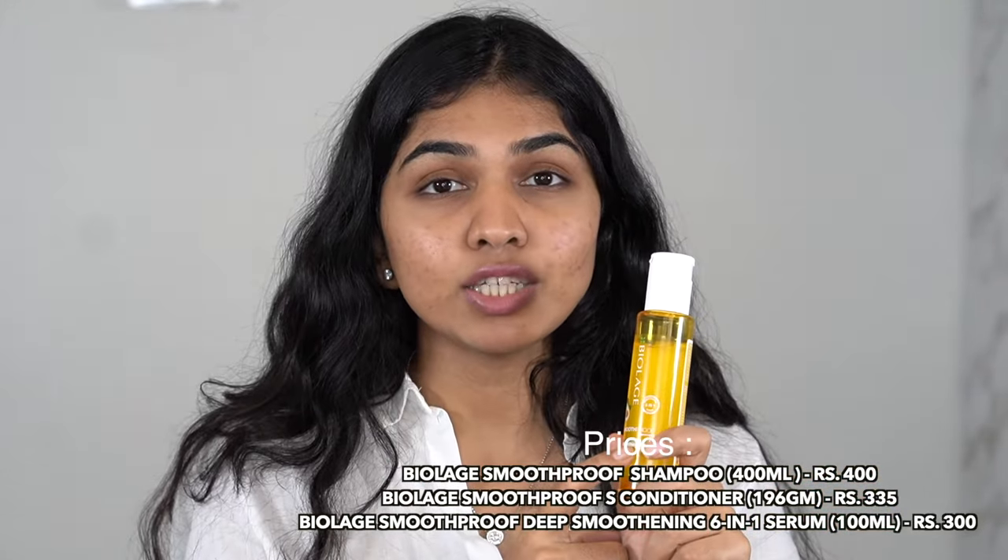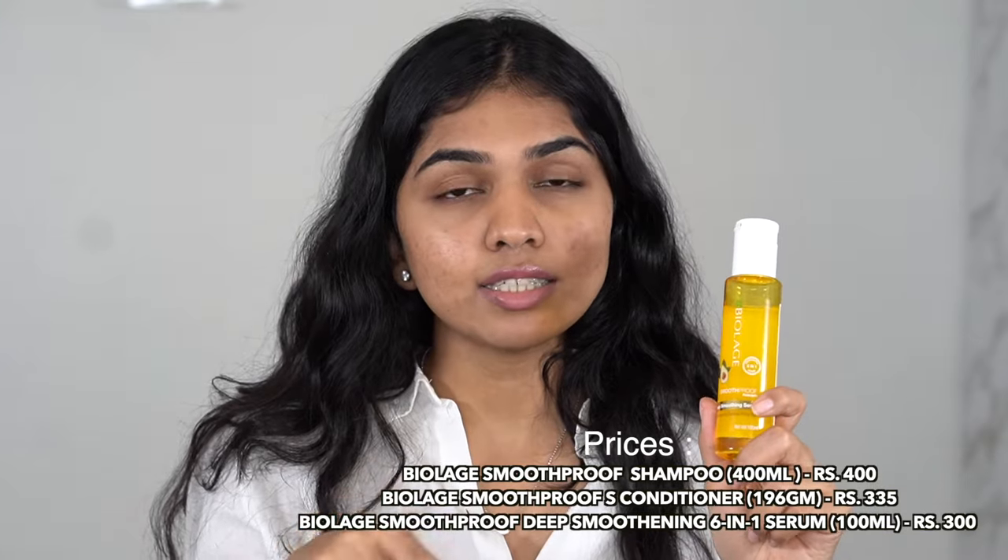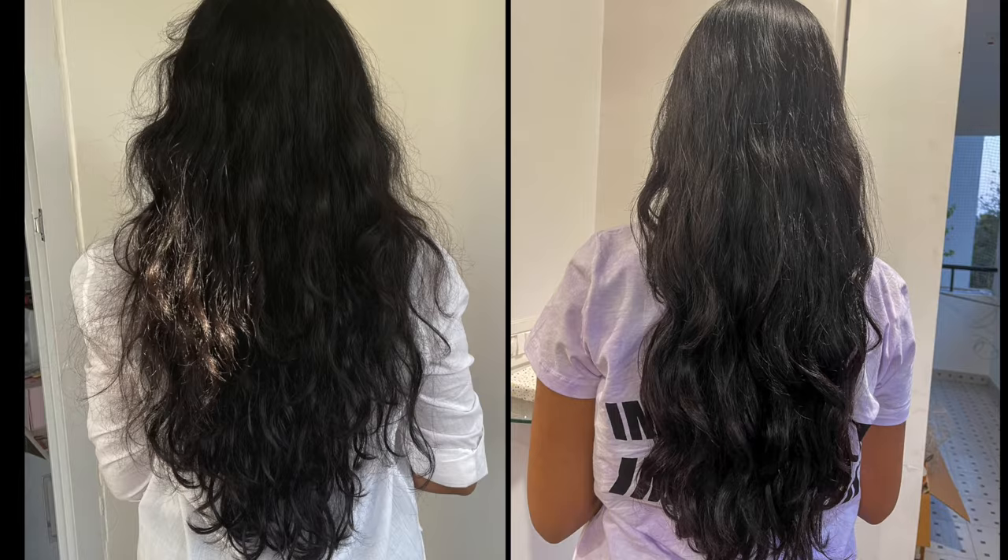If you're looking for a hair serum, shampoo, or conditioner at really affordable prices, definitely check these ones out — I'll leave all the links in the description. I'm letting my hair completely dry and I'll be back to show three to four different looks, all super easy. I can do a lot with makeup but hair is not really my genre, so if I'm doing it, it's simple. Here's a quick before and after of using the Deep Smoothening Six-in-One Serum.